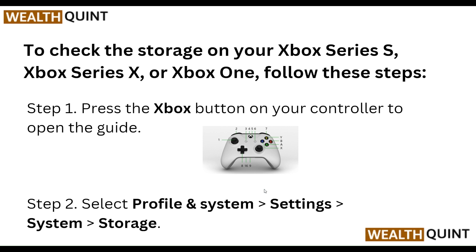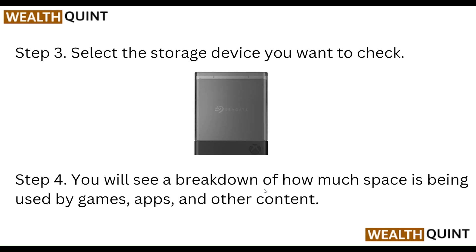First of all, press the Xbox button on your controller to open the guide, then select Profile & System, then go to System, and then Storage. After that, select the storage device you want to check. You will see a breakdown of how much space is being used by games, apps, and other content.